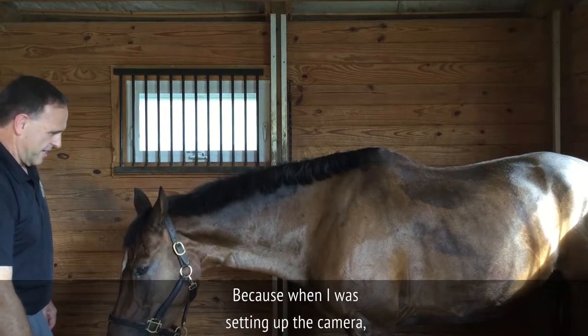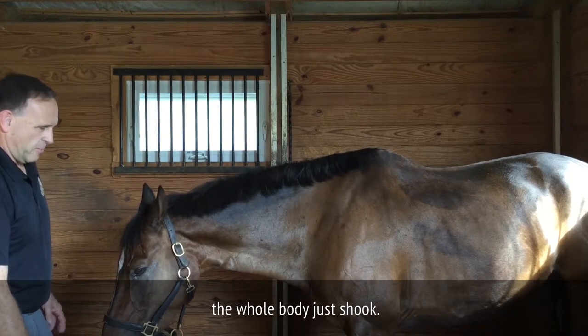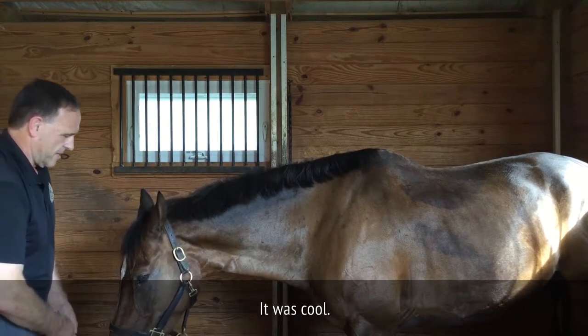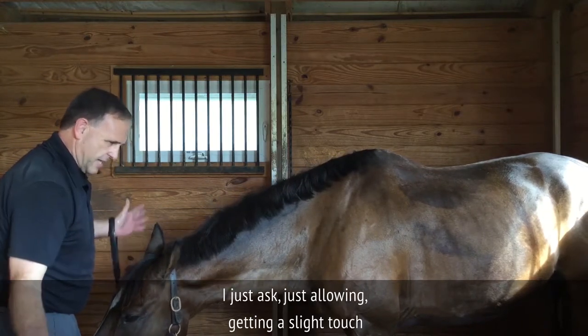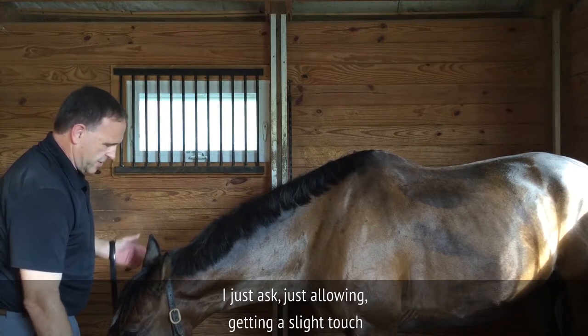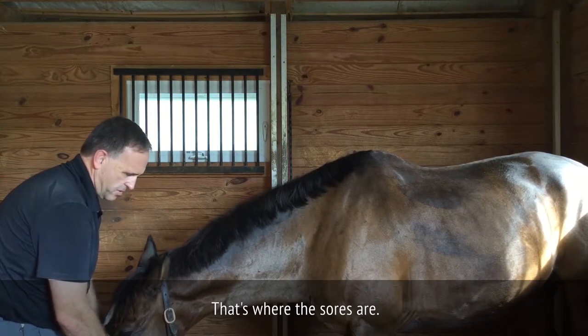Unfortunately you missed the whole body shake, because when I was setting up the camera the whole body just kind of shook — it was kind of cold. I would just ask, just allow, get a slight touch, then start rubbing this area. This is where the sores are.